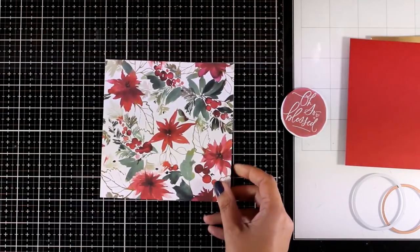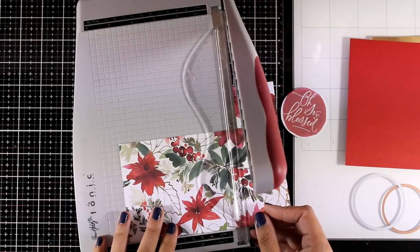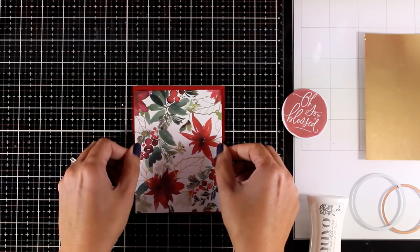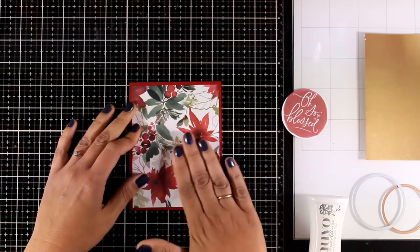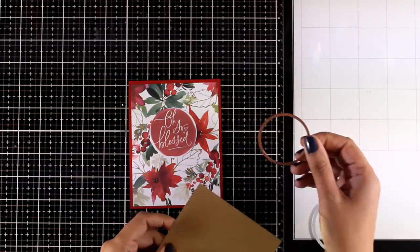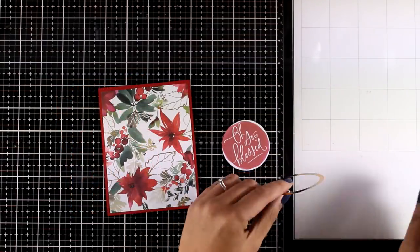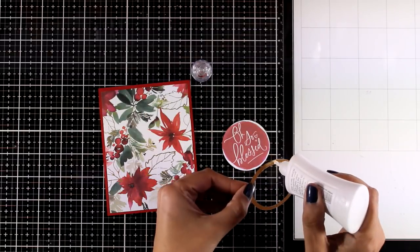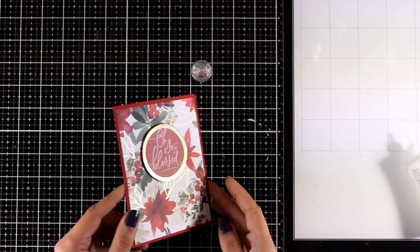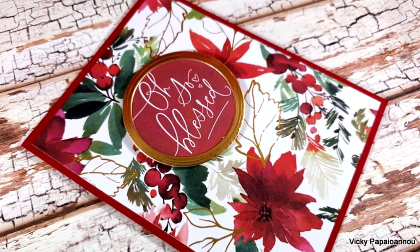Let's start making cards — I'm going to create super quick and simple cards that anybody can recreate. I'm starting with this beautiful pattern paper, cutting it down to a size slightly smaller than a standard card, so when I place it on top of my red cardstock it's going to leave a lovely border. I picked this die cut which is a focal point and also adds a sentiment, and I'm going to use two circle dies, one inside the other, to cut out a ring out of the gold cardstock. I'm going to stick the ring on top of my sentiment to give a nice border, and the paper has foiling which matches perfectly with that ring on the outer edge.